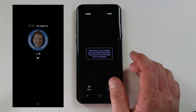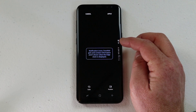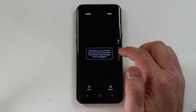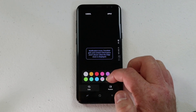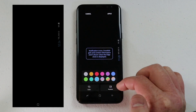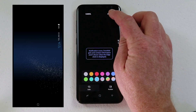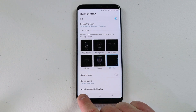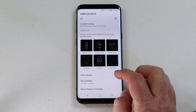Here we can also adjust the edge clock, which is what will show up on the very side of your screen. You can have this turn on at night so when you look over at maybe the nightstand you see the clock right there. I can adjust the color of it and also change the position from right or left on the screen. Then I can turn off always show, so maybe I want it to only show during the hours of 7 a.m. to 9 p.m. — I can do that right there.